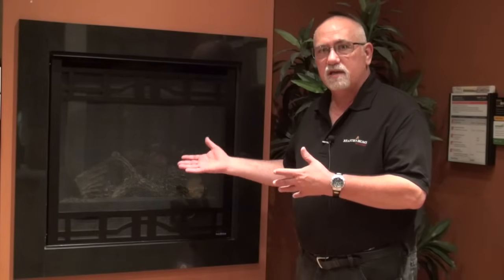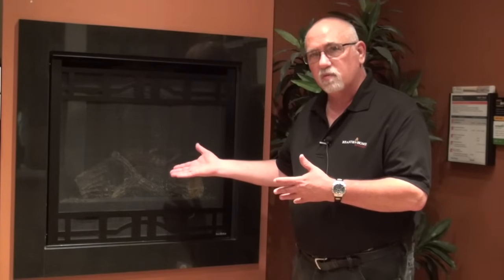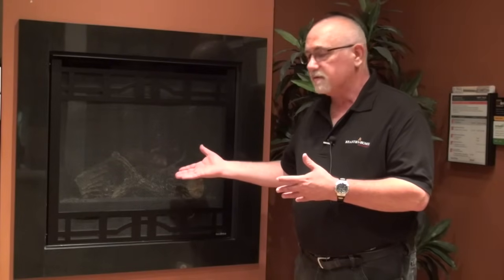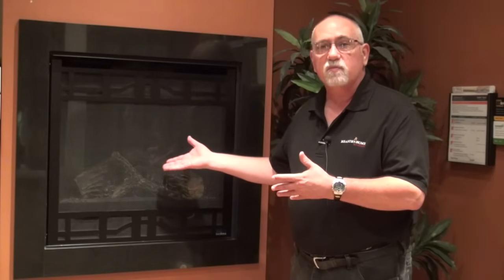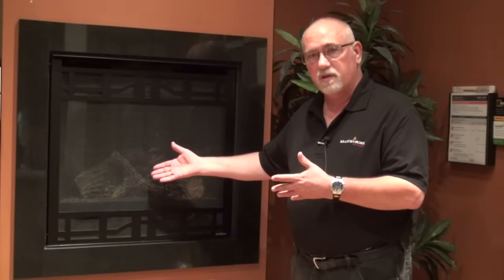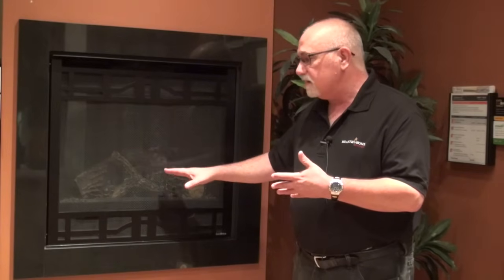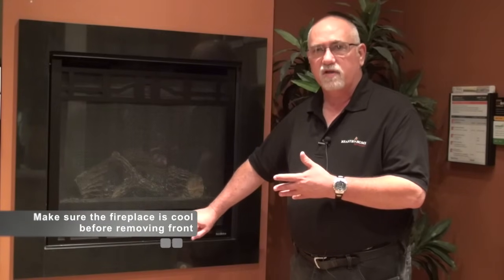I tried to light this fireplace and it wouldn't light when I asked it to. So the first step is to determine whether I have a standing pilot system or an intermittent pilot system, kind of an electronic ignition. I look in the fireplace and I don't see a pilot light. That could mean I have a standing pilot system and I need to light the pilot, or I have an intermittent pilot system and it just isn't lit. To determine that, I need to get into the controls area of the fireplace, so I'm going to remove the decorative front and show you how to determine what kind of fireplace you've got.